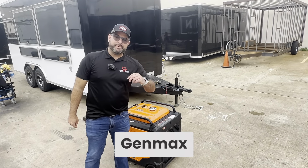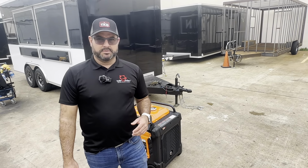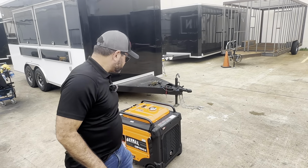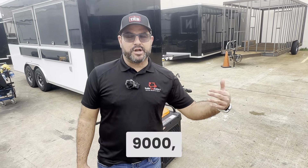What's up everybody, we're about to prepare a Genmax 9000 for one of our customers. I wanted to record this video to show you how you can prepare your Genmax 9000 for your trailer and pretty much just show you how to use it.